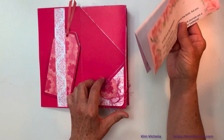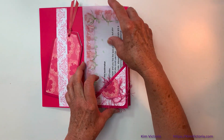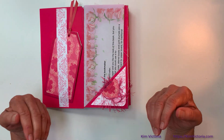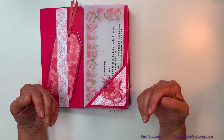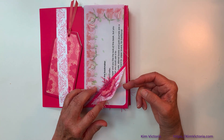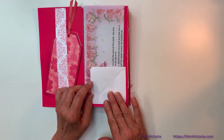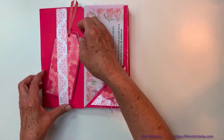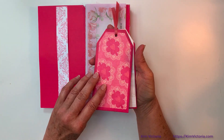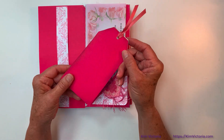There you can see we have little tuck spots. I just wanted to give you some ideas on what I was thinking about, so it might inspire you in your own journal making. We have a little flip up here so you could put your own title, your name, whatever you want in there. We have a belly band here, and a little notebook, a little tag notebook.